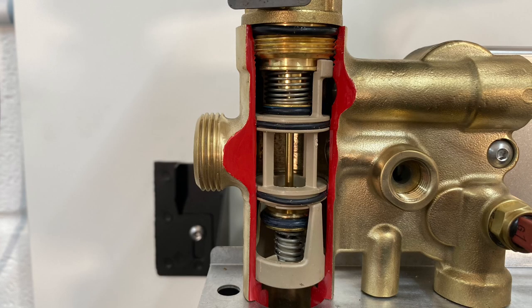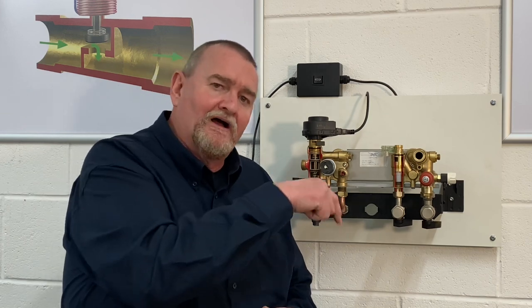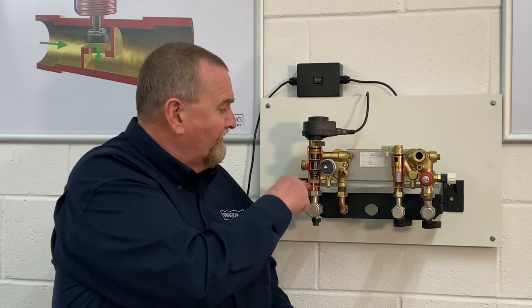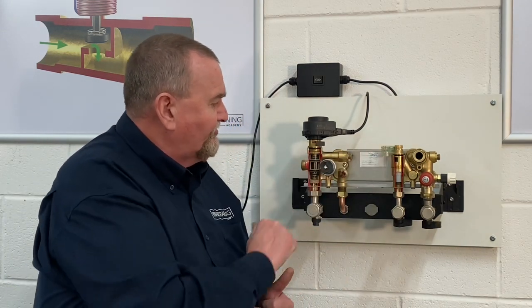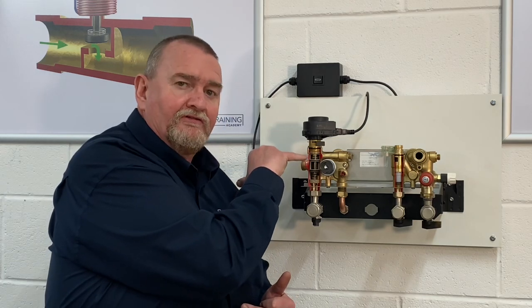Let's start with the diverter valve cartridge. When the Duotech first came out around 2004 it had a bypass on the back — anyone who watched part one with the 105 hydro block will have noticed a bypass on there. The Duotech originally came out with a bypass pipe, and then a few years afterwards they developed the cartridge diverter. This is an original cartridge; it's made out of brass and plastic.